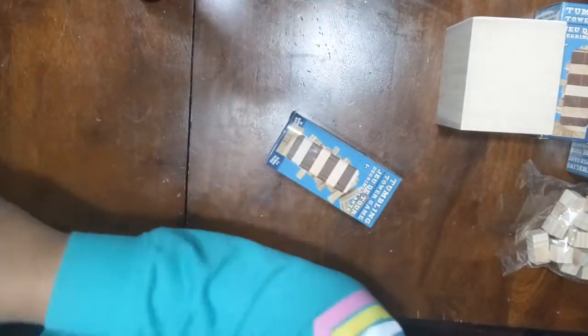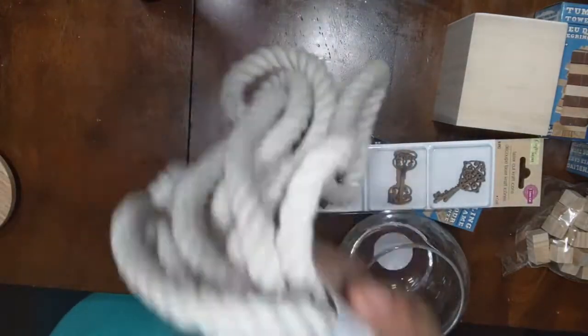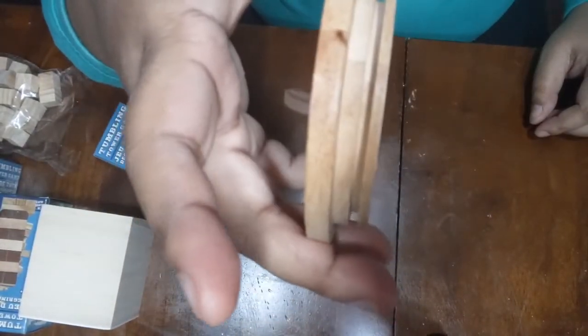For this third DIY you will need some of the tumbling blocks — I didn't end up using the key — but you will need the rope again, and also a planter and a glass base from Dollar Tree. This little round top came from a canister from the Target Dollar Spot that I got over the springtime — the bottom part broke so I kept the lid. I always think about keeping lids or anything I feel I can use in a future project. Now I'm just gluing everything together, then I'll start gluing the nautical rope around the bottom base.